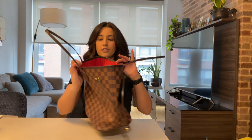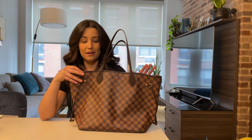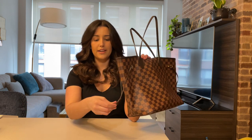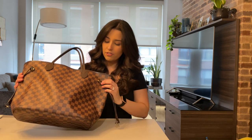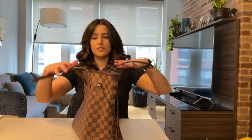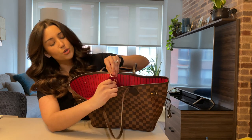This bag retails for $1,540 and it's the size MM. The color is cherry because of the red interior and red lining, but the canvas material is Damier. It comes with these adjustable side handle things — although I use them more for decoration, I don't really touch or adjust them. The whole bag has these minor gold details on the adjusting pieces, and on the inside there's a clasp to close the bag in gold hardware.